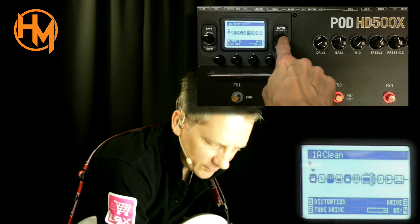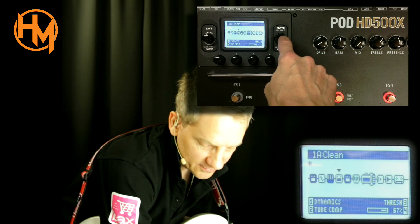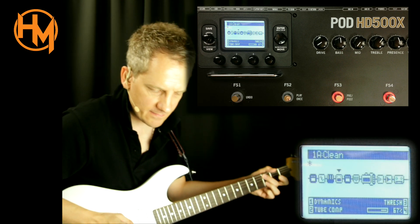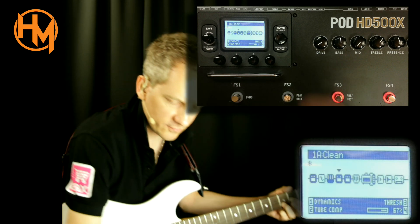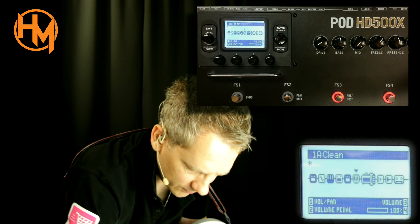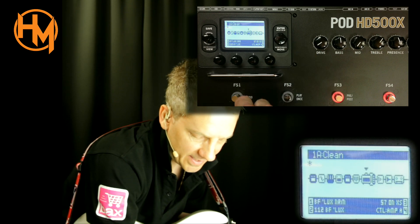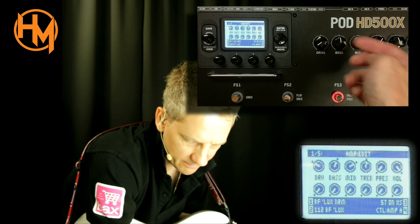Tube drive is in the first position, bias tremolo in the second, pitch glide which I'm not using here, and a tube compressor which I have on — it adds a bit of compression which is very nice. Without it you can hear the difference — it's an important factor in this preset. Then the screamer and a volume control to control the overall volume.